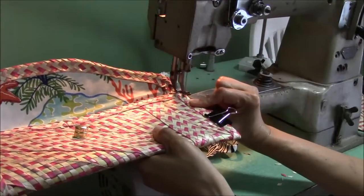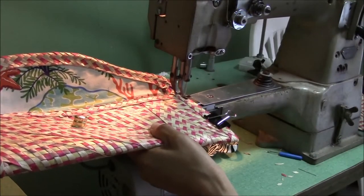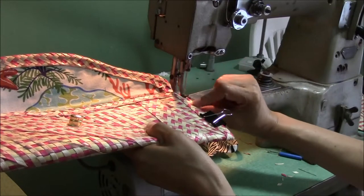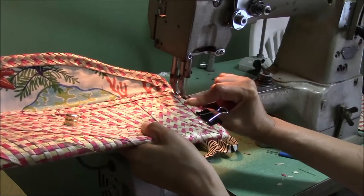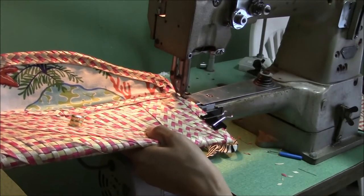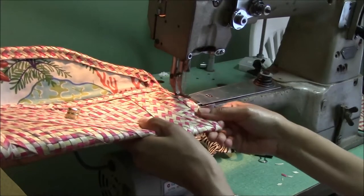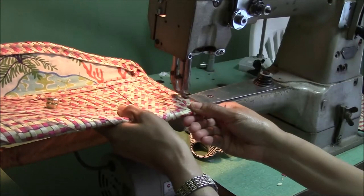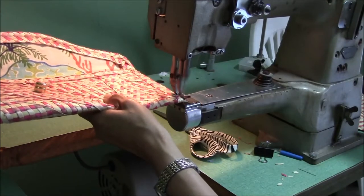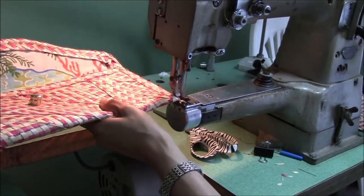Place it under the needle down. We're keeping this right on the edge — we want about an eighth of an inch in. This time we will reverse our stitch to hold this in place. Remove your clip, and then we can reverse again just to secure this. And that's one side complete.